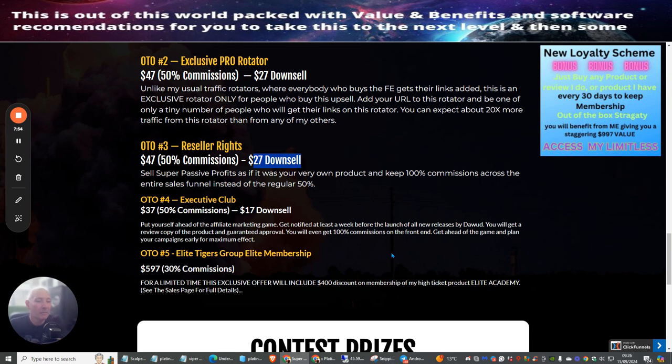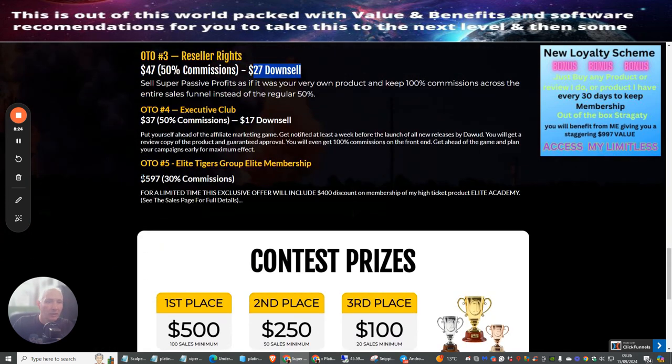OTO5 is the Elite Tigers Group Elite Membership. I'm a member of this and was lucky enough to get all of my investment back within five to six weeks of joining — though I'm quite proactive, so it may take others a bit longer. Anyone who joins the Elite Tigers Group through my affiliate link gets access to my monthly memberships completely free. You can join for just $597 and get $4,000 worth of my memberships included as a one-time price, plus a £400 discount on memberships and a high-ticket product Elite Academy.